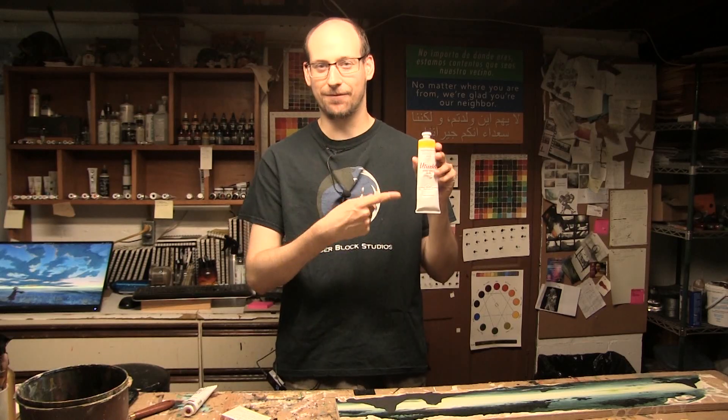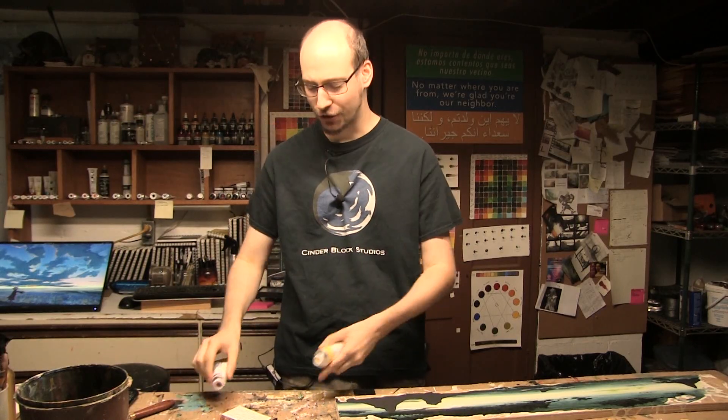Hey there fellow creators, Ben here from CinderBlock Studios and this week I want to talk about a quick tip for all you acrylic... Fuck it. About 10 years ago I switched from doing big paint tubes to small... using.